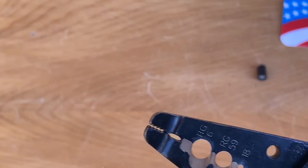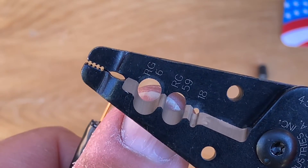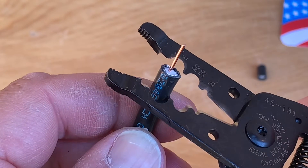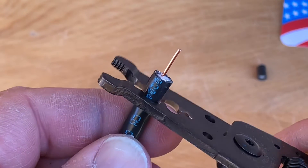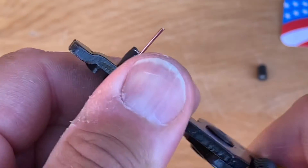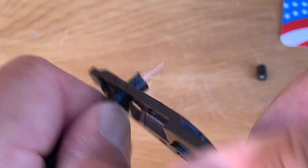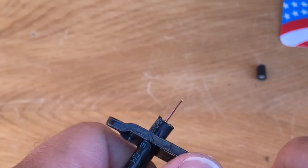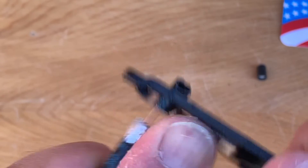For the next cut, we're going to use the RG6 hole right here, because that's the thickness of our cable. Place that in the blade about a quarter of an inch, then squeeze and just rotate the tool around the cable a little bit to cut that jacket away, and then you can just pull it off.